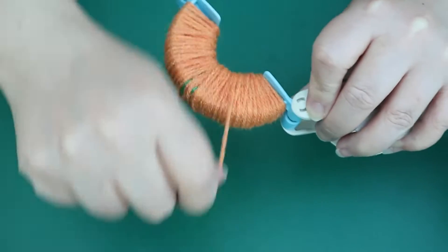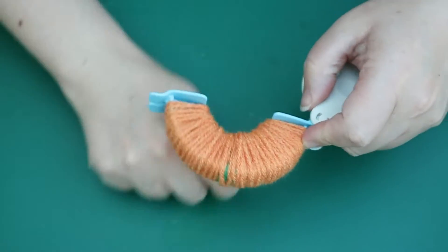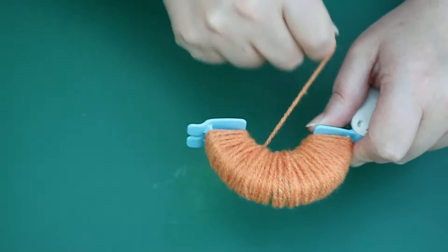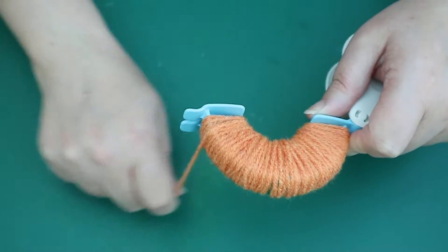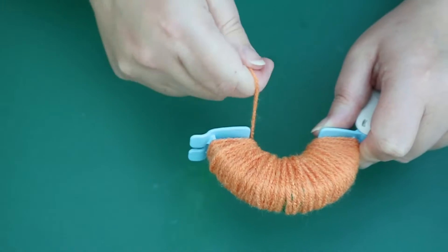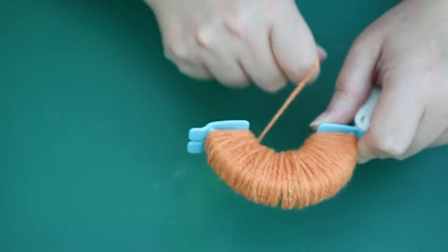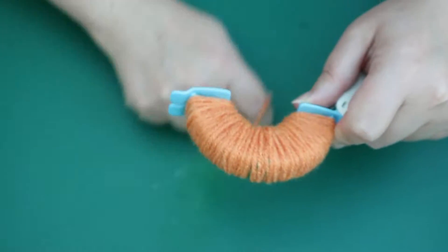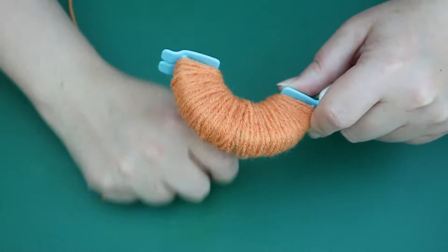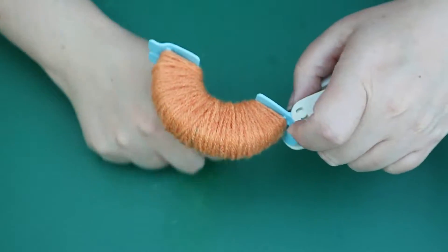It doesn't take much. I like to really pack my yarn in because it makes a much fuller and firmer pom-pom. I do it for all of my pom-poms — I really wrap loads around, as much as you can possibly get on. If you like the floppier looking pom-poms, don't wrap so much. It's your choice. I just prefer a really solid looking pom-pom.